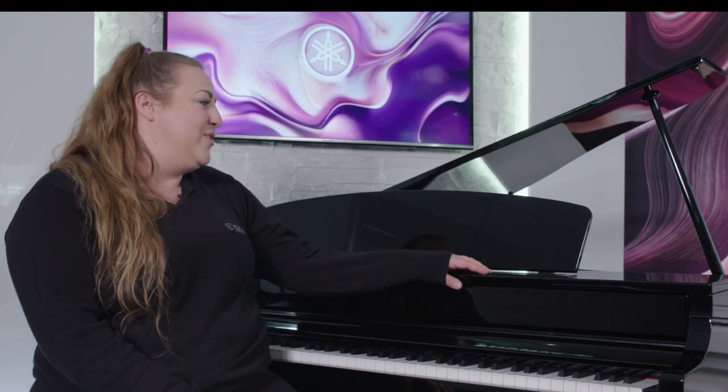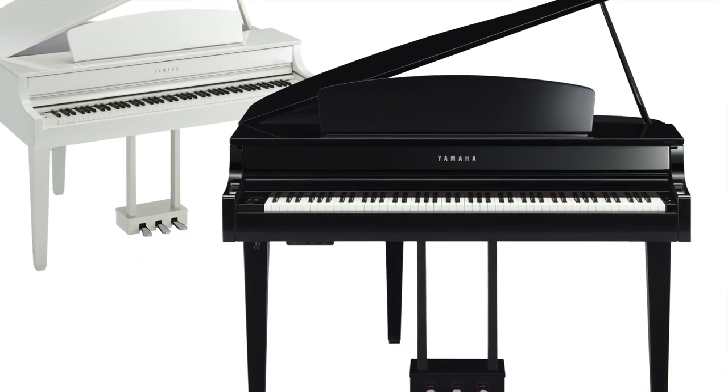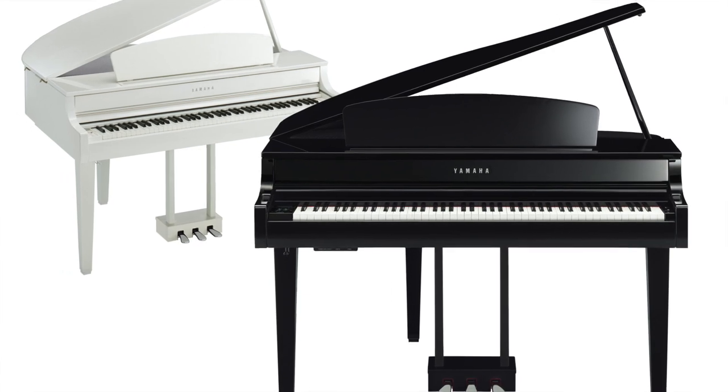This model next to me, if you're familiar with the Clavinova series, needs no introduction. This is the CLP-765, the beautiful digital baby grand model that is so well loved within the previous Clavinova series.